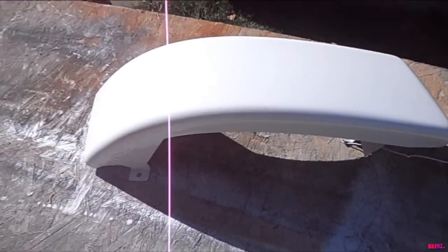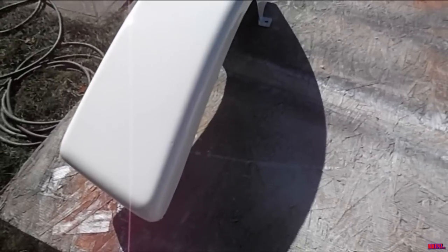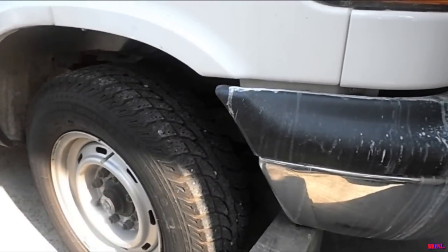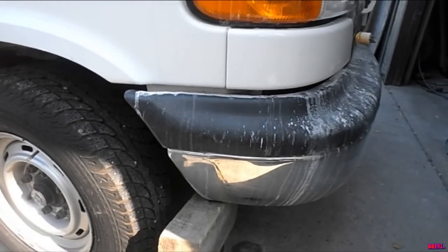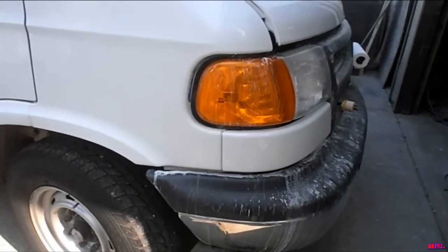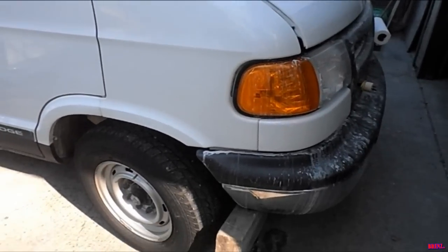Here are the front pieces hanging out in the oven drying — that is bright white. There we have one front end: perfectly aligned bumper pushed back up, hood, fender, and filler piece painted. Time to get this nightmare out of here.